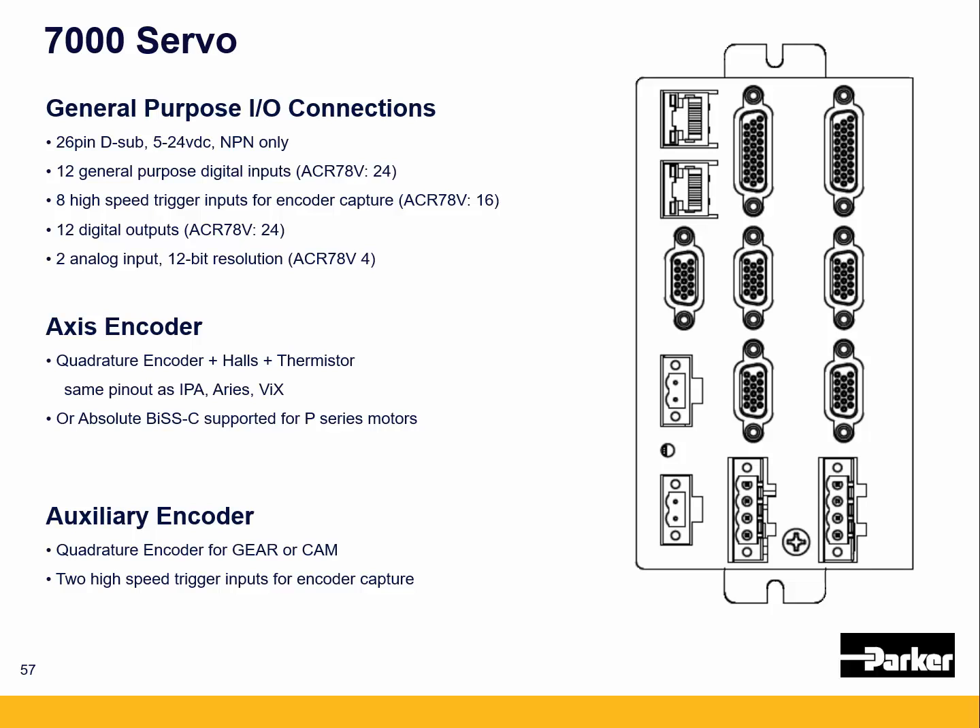The axis encoder has a standard quadrature encoder input, and also supports BiSS-C with the P-series motors. It's the same pinout as the IPA and the previous generation ARES and VIX drives. The auxiliary encoder input is a 15 pin high-density connector that can be used for a line speed encoder for gearing or camming type applications.